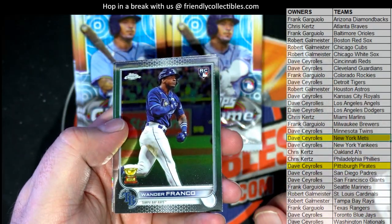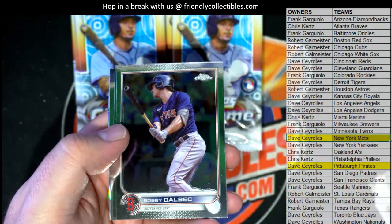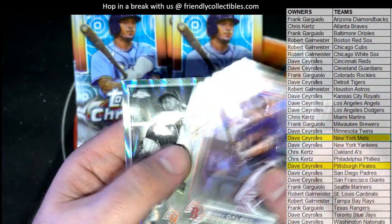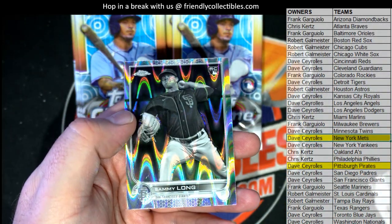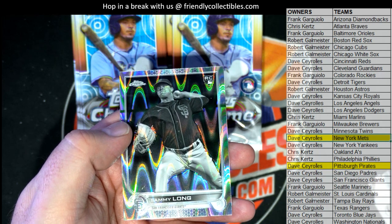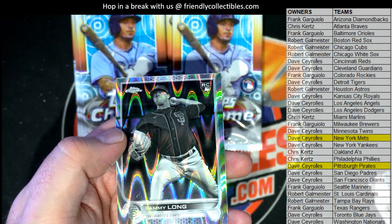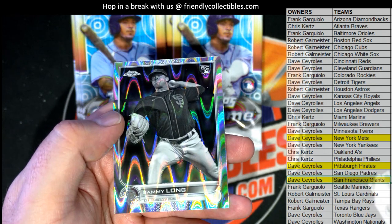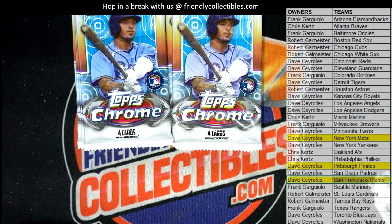Franco rookie, look out! Dahlbeck. Galo, there's McNeil. Oh here we go — Sammy Long, right here for the Giants. Look at this — who's got the Giants? Dave, killing it! Alright, Dave C — Sammy Long, black and white rookie.